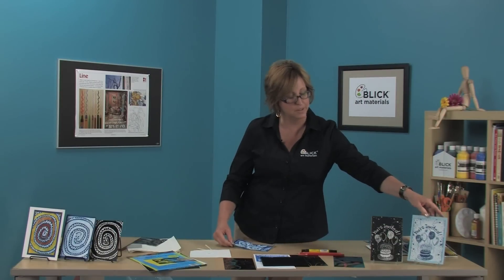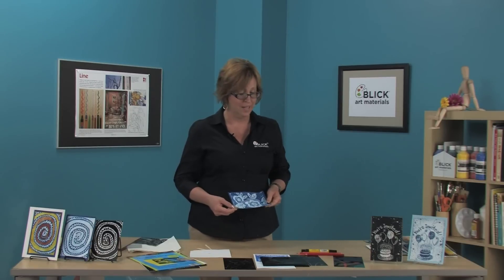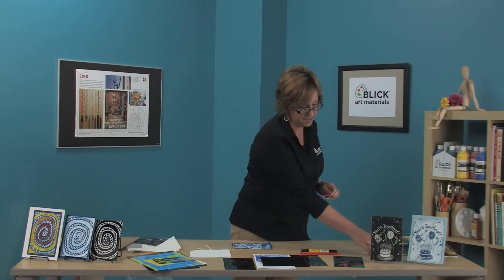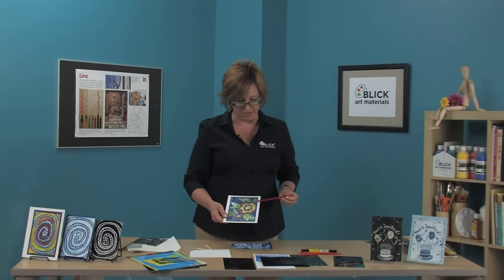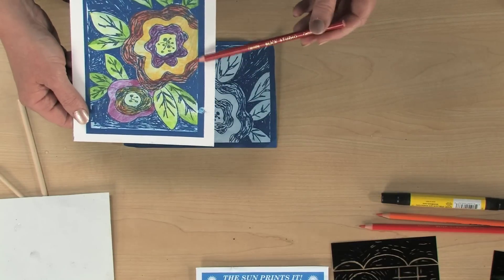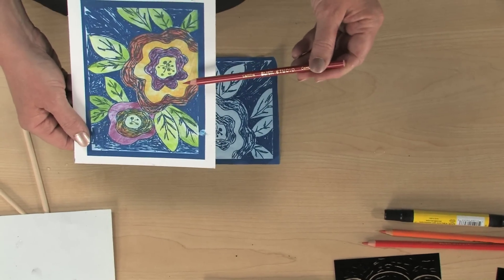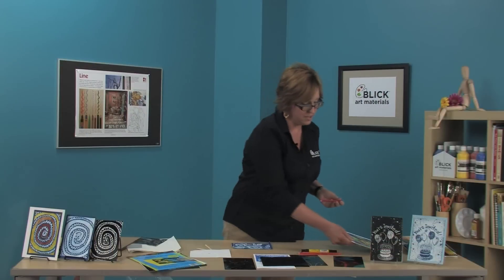Allow the glue to dry and you can either leave it blue like this, or if you'd like to add a little bit of color, I recommend using a colored pencil such as this Blick studio color pencil and color right on top of the print. Another way you can color it is by using watercolor washes.